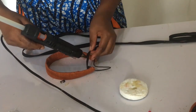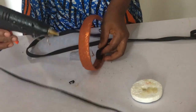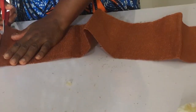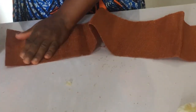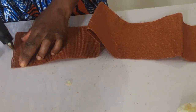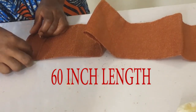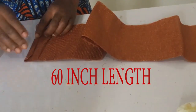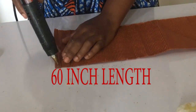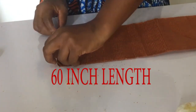The next step is to trim out the frayed part, then use the electric glue gun to glue the edges — twice. I put the first glue, fold it, then apply another and fold it again to secure the edges neatly.